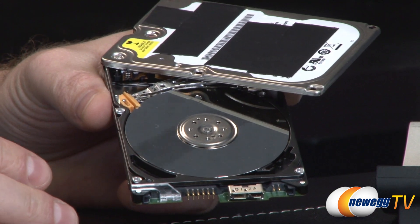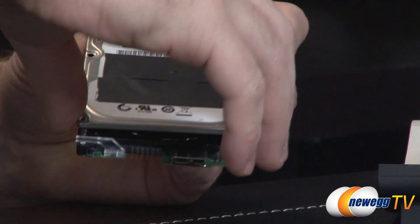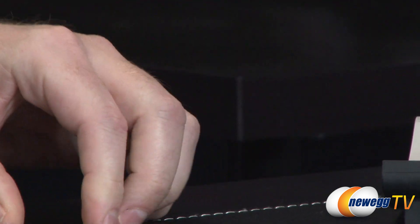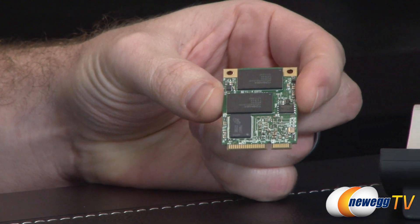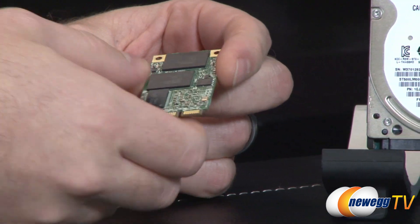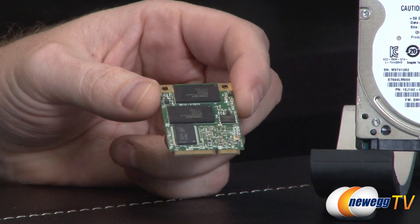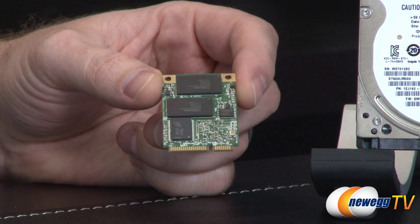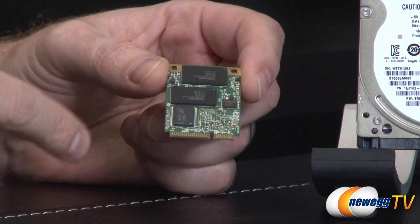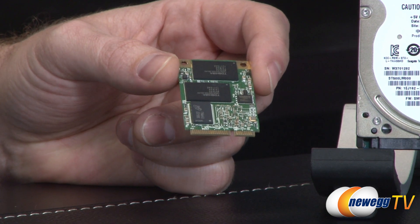The Seagate SSHD over there has mechanical storage built into it, but it also has what this is part of. This is an SSD — a straight SSD by itself — and you might notice there are no moving parts on this. It's got NAND flash memory inside, which is solid-state memory, hence the name solid-state, along with a controller to help store the data and manage the storage configuration.